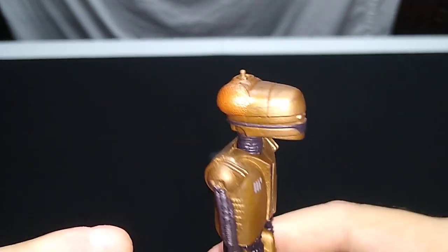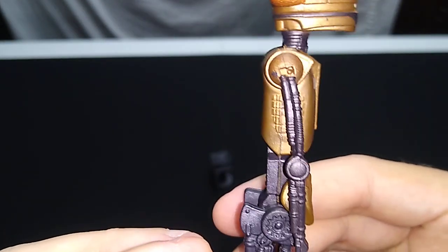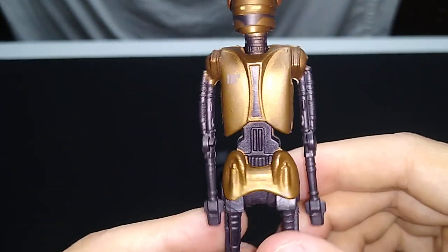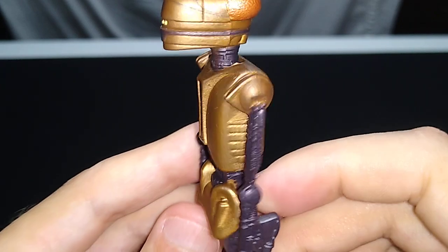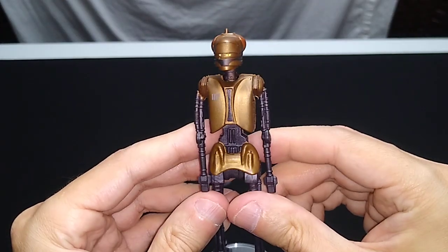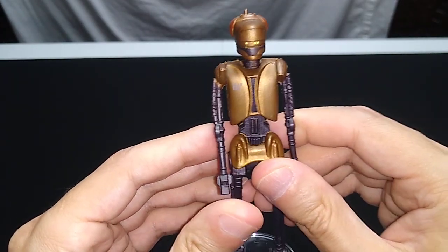The paint application is quite good, and the sculpting as well. This is clearly a droid, and it looks fine. It does look a little awkward, just because of how tall and lanky it is, but hey, that's straight from the film.